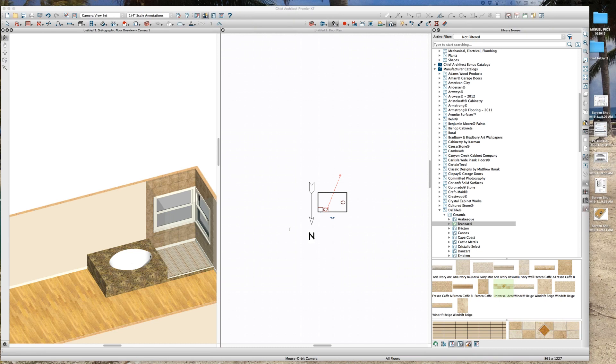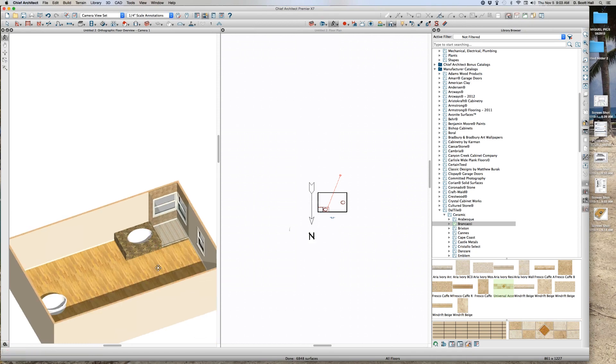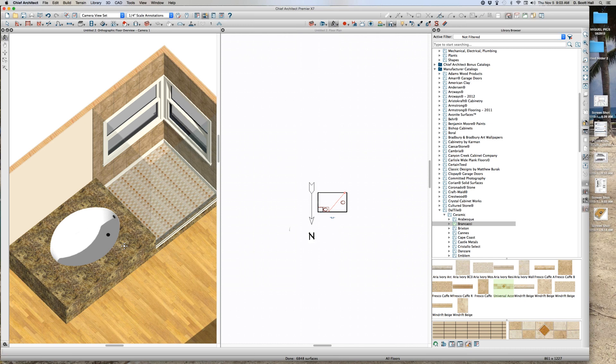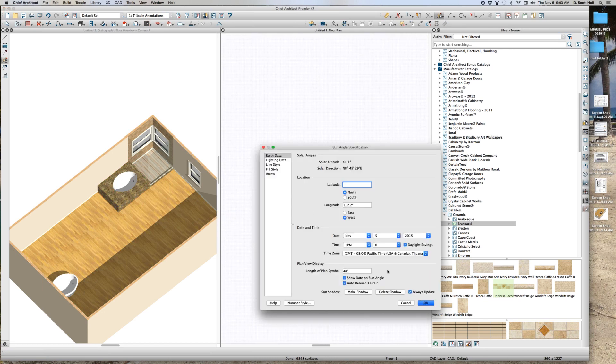Welcome to Joe Carrick's drop-in tub video. We've always done this drop-in tub in this shower. I make a drop-in tub into a platform out of a polyline, put a hole in it, and drop the tub in. Joe just showed me how to do this much simpler, so here's what I'm going to do quickly.